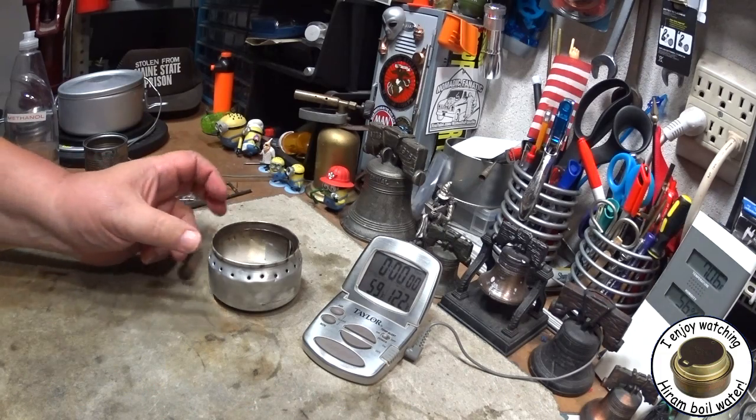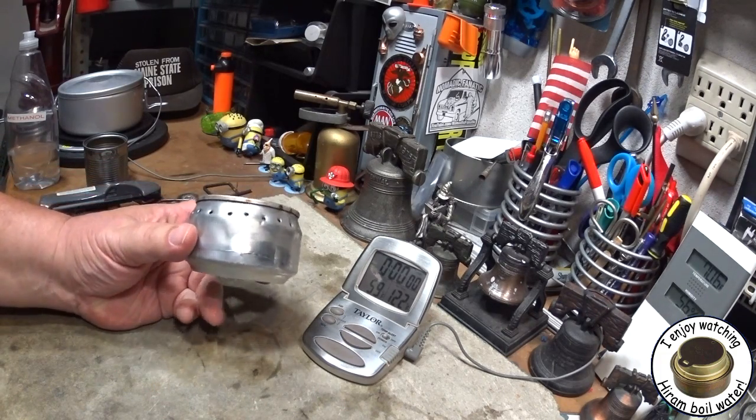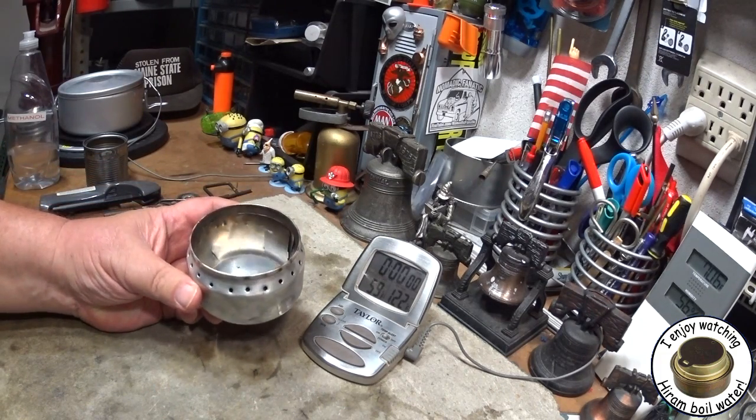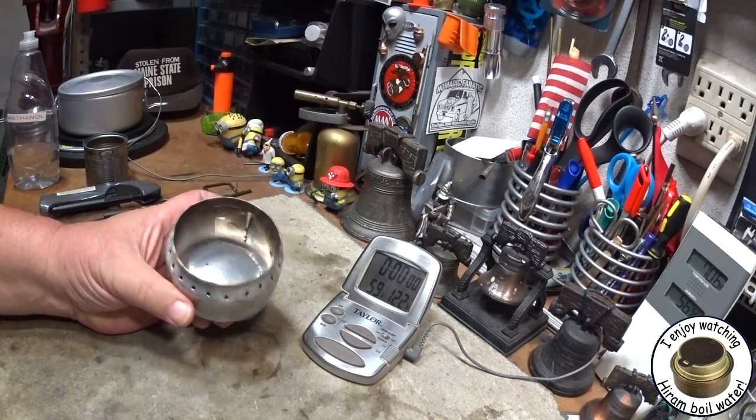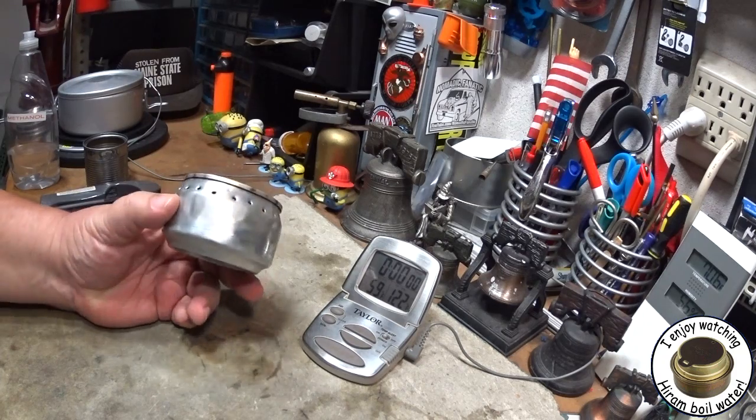Hi, Hiram here. Last couple of days I've been doing a couple of videos on this NJ Chris's side burner alcohol stove. This is a stove that NJ Chris sent to me to play with and do a couple of my tests with.